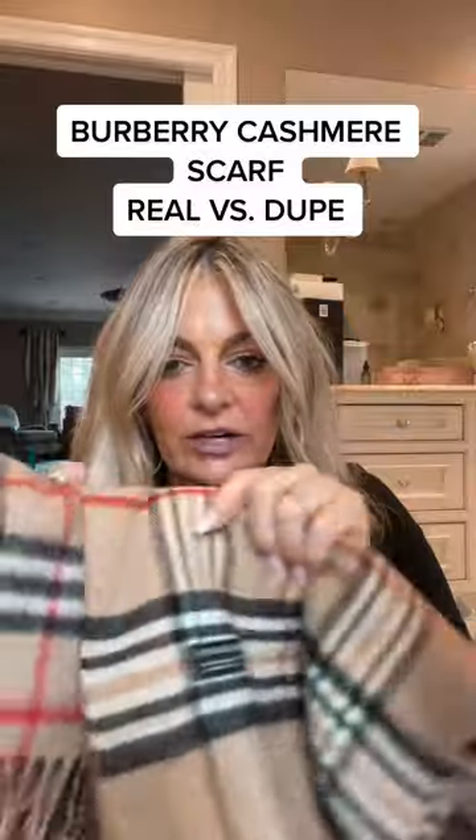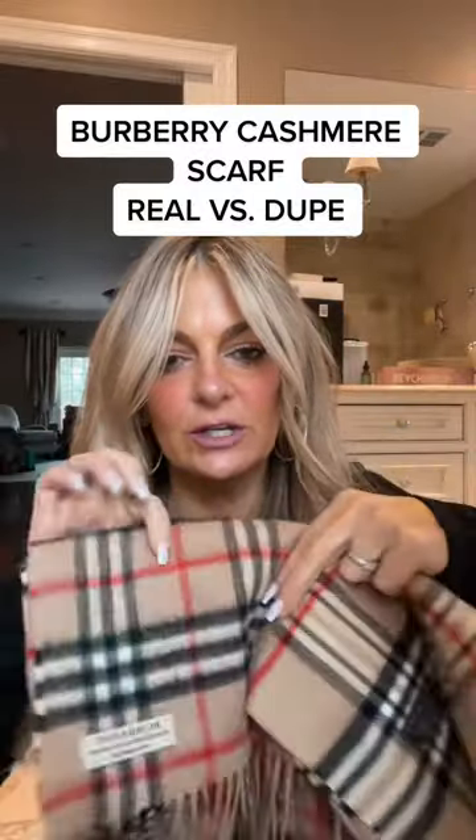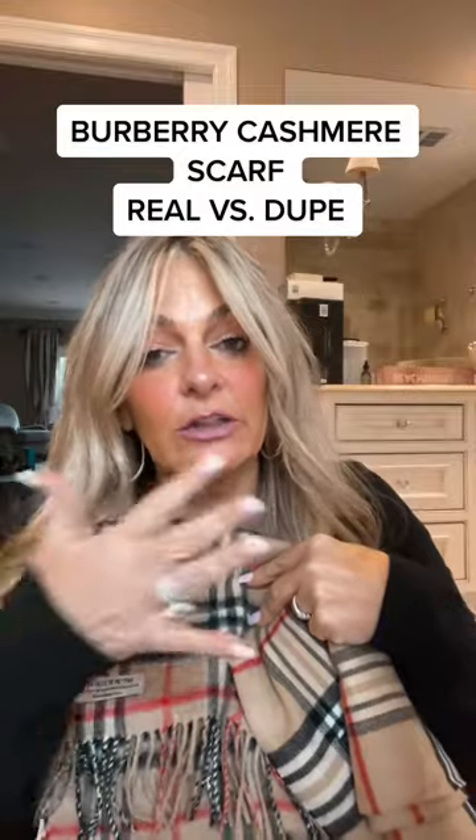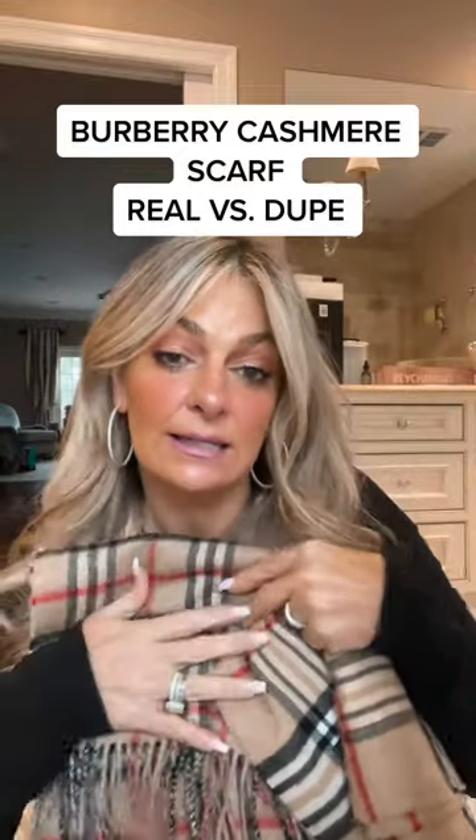First of all, you can take a look at the coloring. This is like a tan versus almost like a warm camel tan. The Burberry color is a clearer color. Now there are other colors, but this is the classic Nova Check.